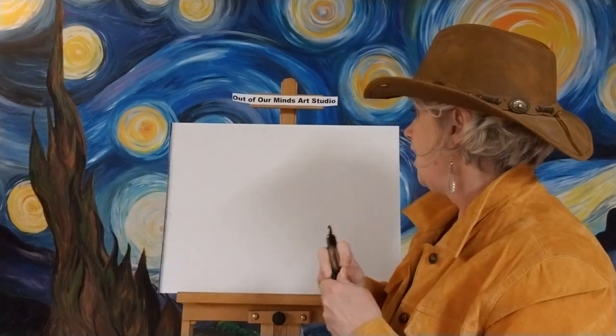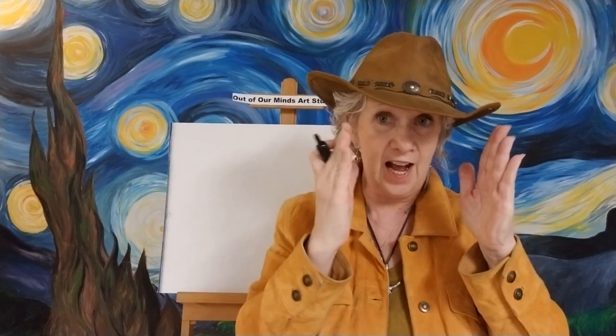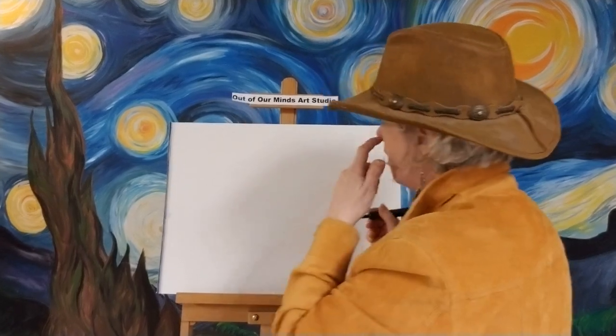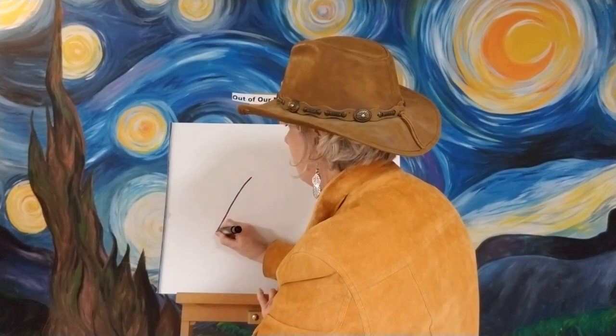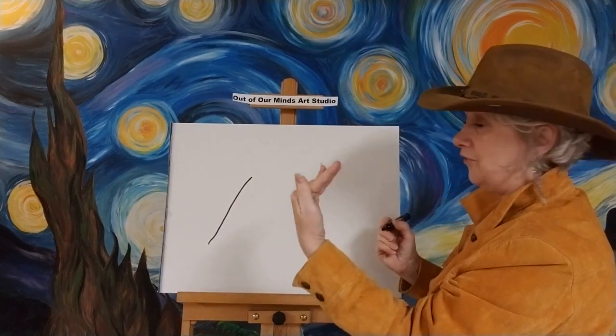We've got our paper already here and we're gonna start out with the head of the horse. We're gonna be looking at the side of the horse — not straight on but on the side — so we're gonna see his whole long nose. Let's go ahead and make a shape right here. We're gonna go down — this is the front of his face — and we'll go out a little bit just like that.